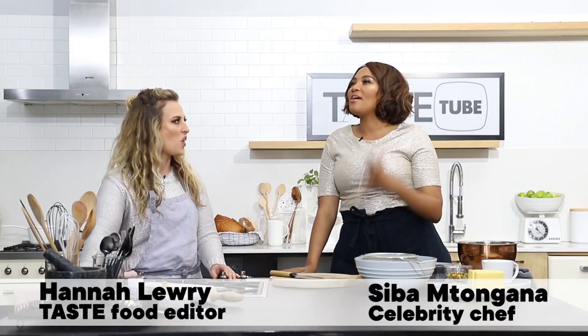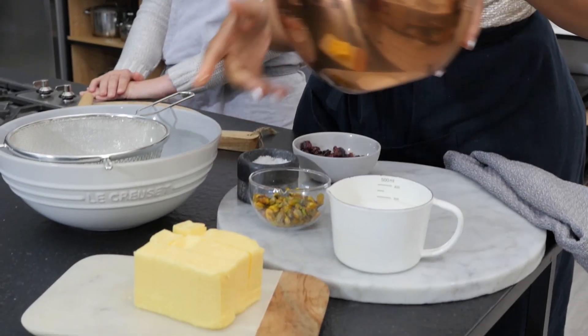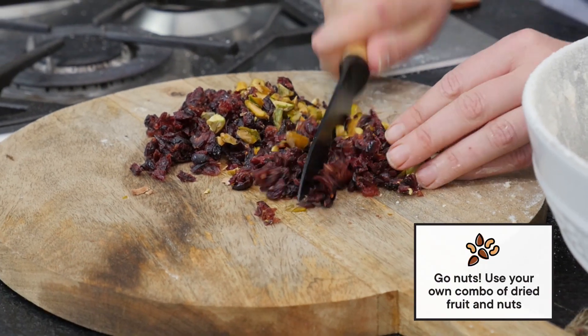I'm going to be making a family favourite. We've got some flour, I've got some butter. We're going to sift this. A pinch of salt, add the sugar. I've got some pistachio nuts and then I've also got dried cranberry.